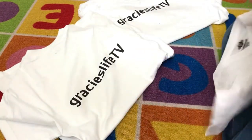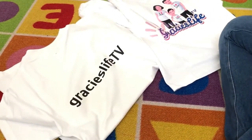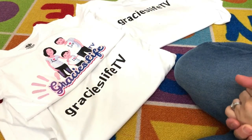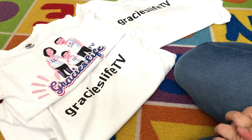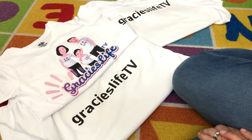This is how you print your own shirt at home. Thank you guys for watching. I do hope you like my video and I'll see you guys on my next vlog. Bye bye bye!